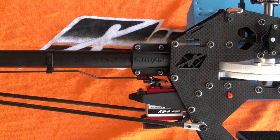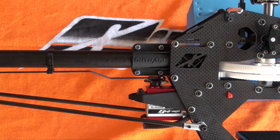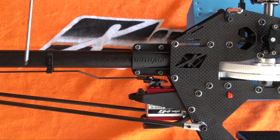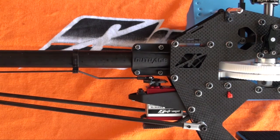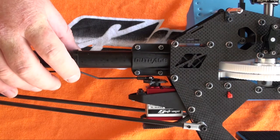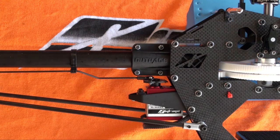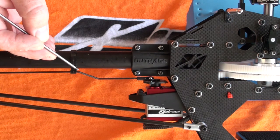Holding full left tail rotor on the transmitter — left tail rotor moves the tail rotor pushrod towards the rear of the helicopter — hold full left tail rotor, slide the pushrod guide until it gets to the start of the Z bend, then move the guide just a couple of millimetres back towards the rear of the helicopter so there's still ever such a small amount of straight rod just here.